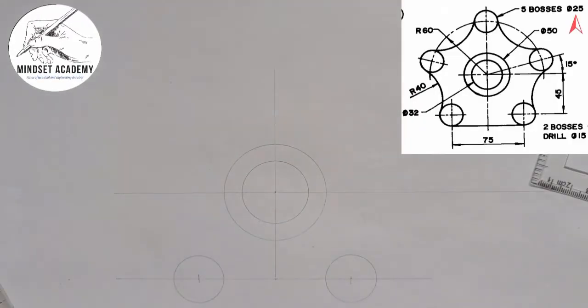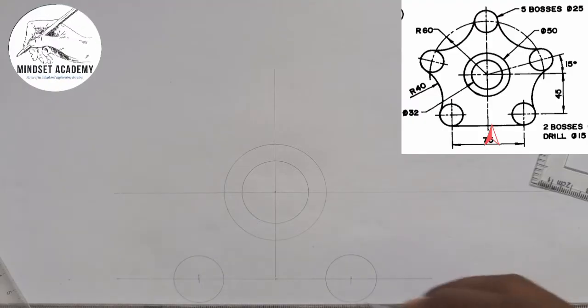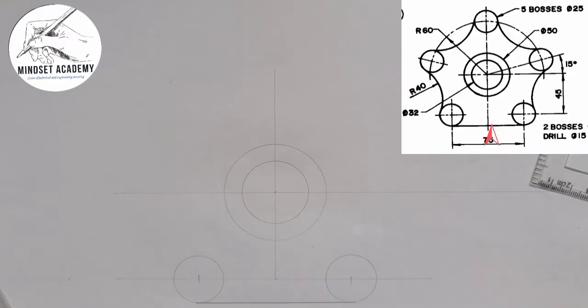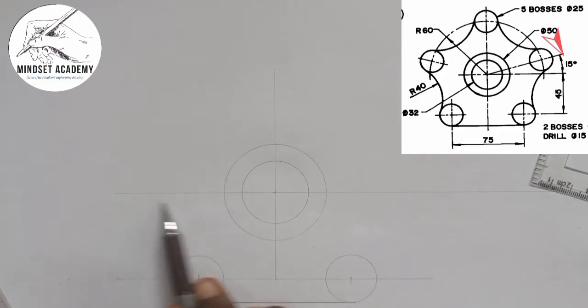You can see that. There's a line joining these two circles tangentially, so I'll join the two circles tangentially — just draw a thick line straight from here down to here. Now there are two more circles inclined at an angle of 15 degrees to the center line of the figure.